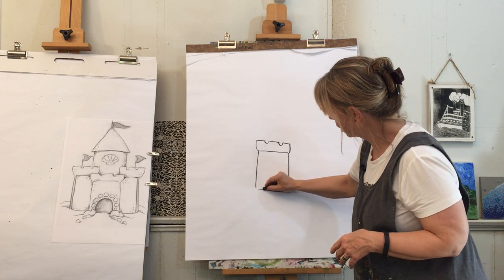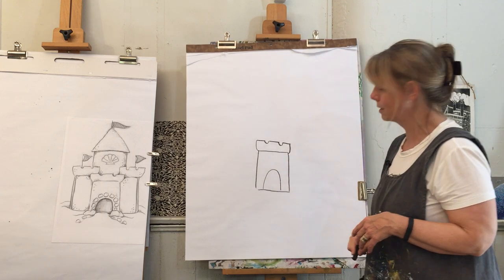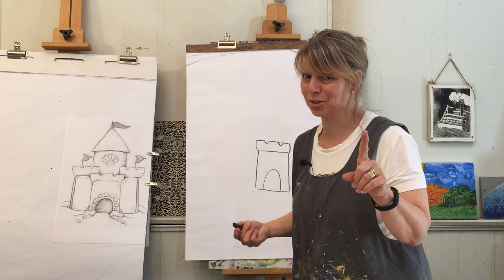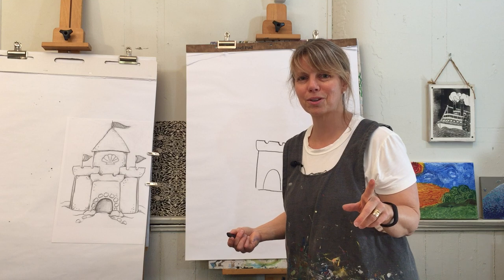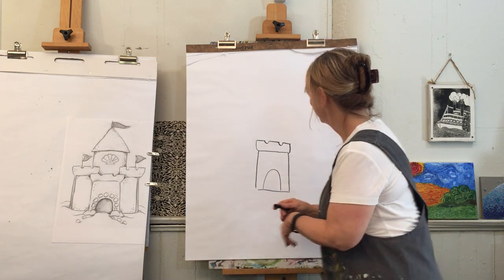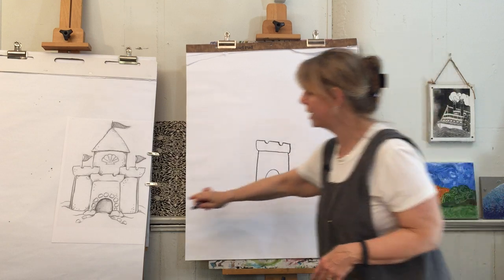Now let's give it its archway, its doorway. It's just like you're going to make a rainbow — you're going to come up just like that. Keaton has an angle joke: do you know that the corner of the room is the hottest part of the room? Because it's always 90 degrees!